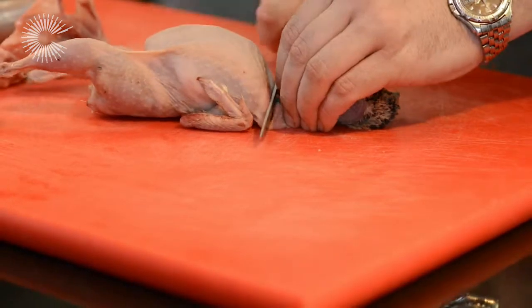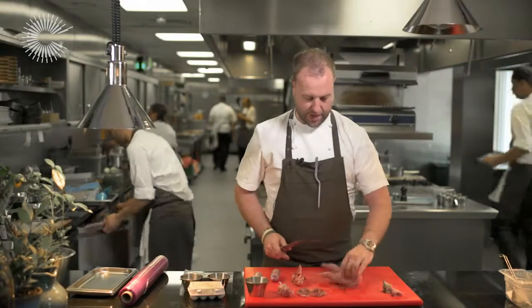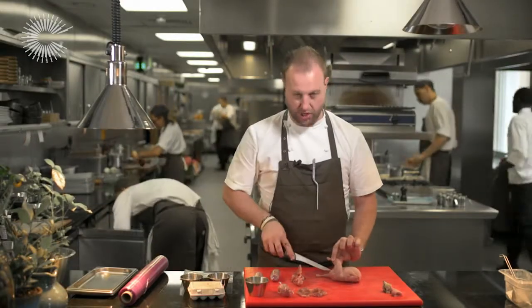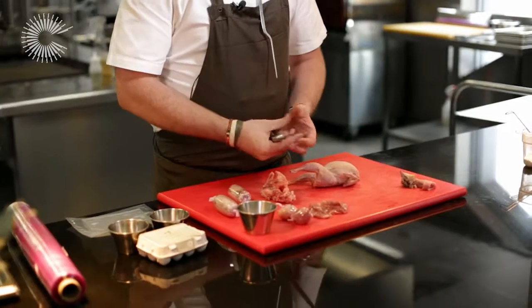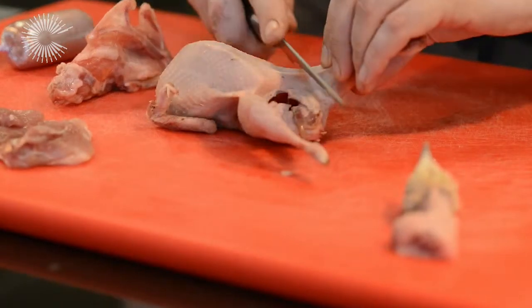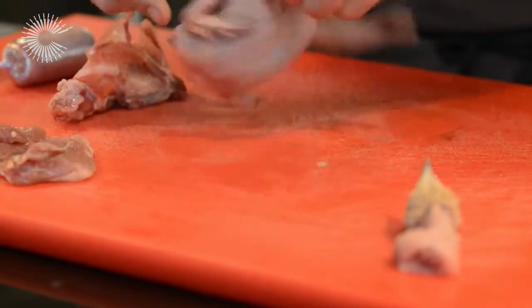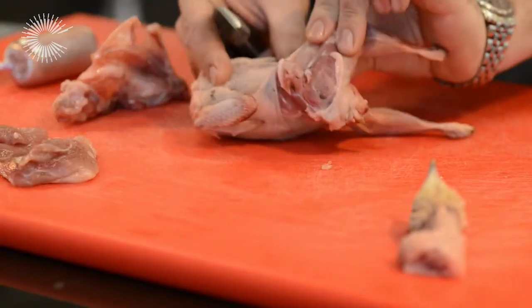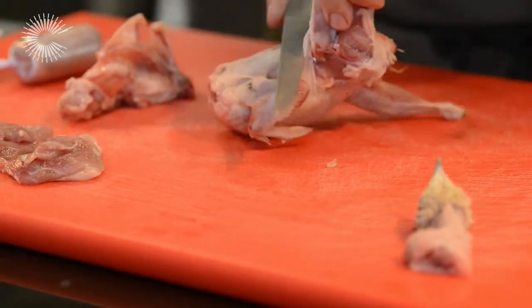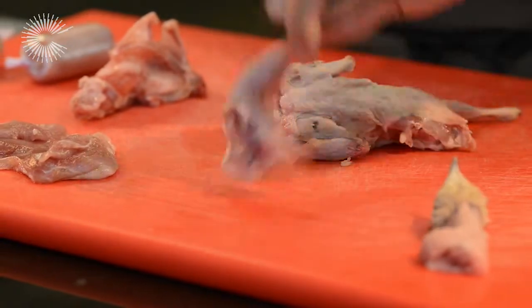To break it down — no real nice way of doing this but off with the head. Now I'm going to break the legs down. You want to try and keep as much of the skin on as possible because when this is being cooked sous-vide it's going to protect the meat. We're going to pull it apart there and literally just cut in on the bird, open him up, turn it over, turn it back on itself to release the bone, and then we just remove the leg.